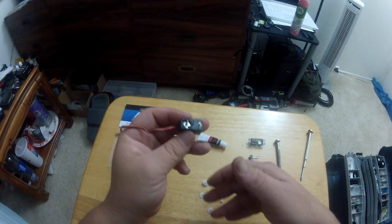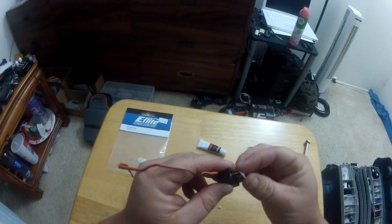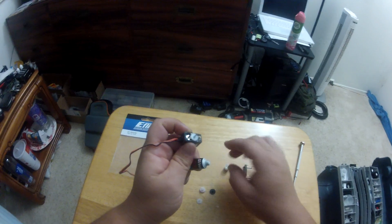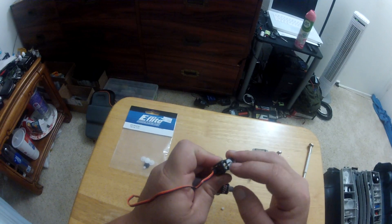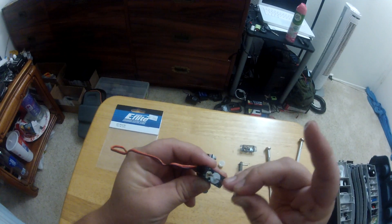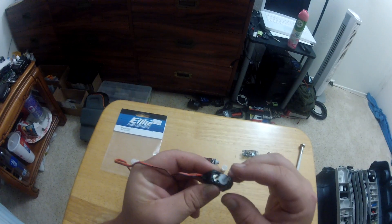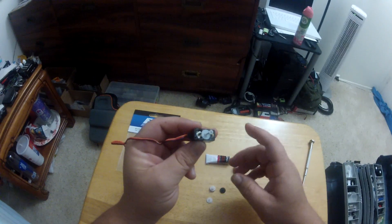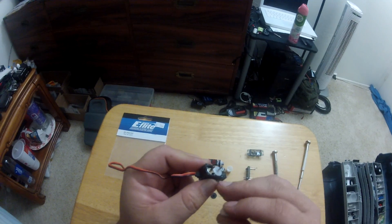Replacing the gears is easy because they're all laid out in order. Go ahead and put the first gear on, and as you're rebuilding, apply servo grease. Apply some there, then the next gear to go on is the little gear on the plastic stud - that's turned by the motor, which turns the rest of the gears. Apply a little bit of grease.